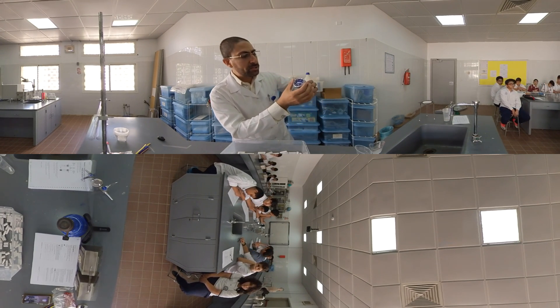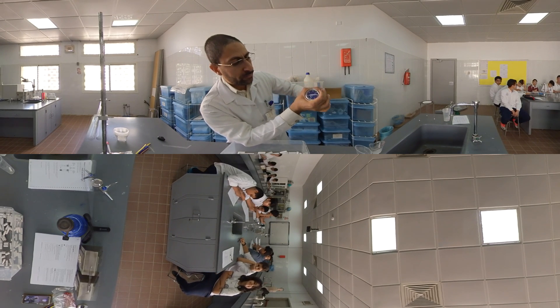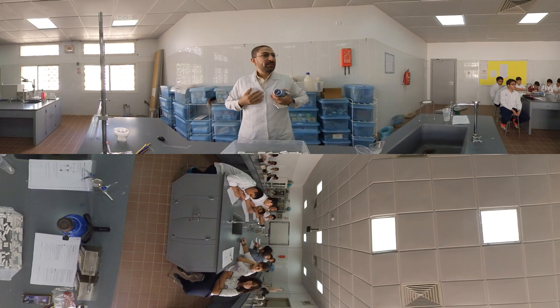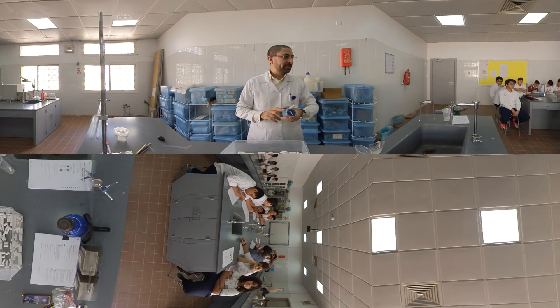First, you have to return the spirometer to zero. After this, you will take a long, deep breath and then exhale it fully, all the way to the end.